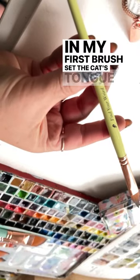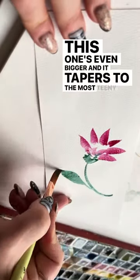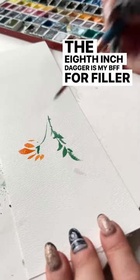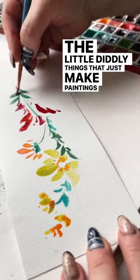In my first brush set the cat's tongue was a standout, and this one's even bigger and it tapers to the most teeny tiny graceful point. Can you tell I'm excited? The eighth-inch dagger is my BFF for filler flowers and all the little diddly things that just make paintings go boom.